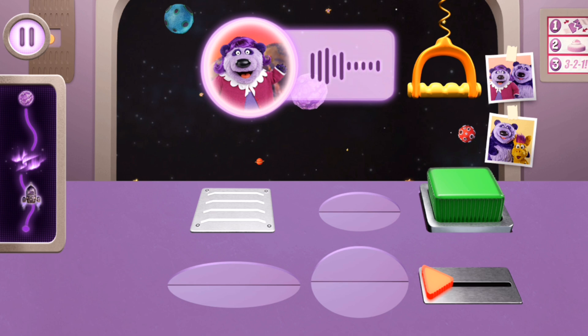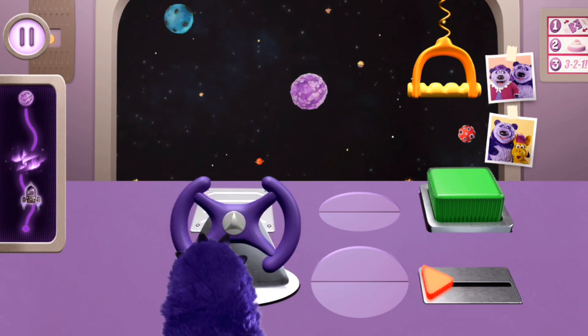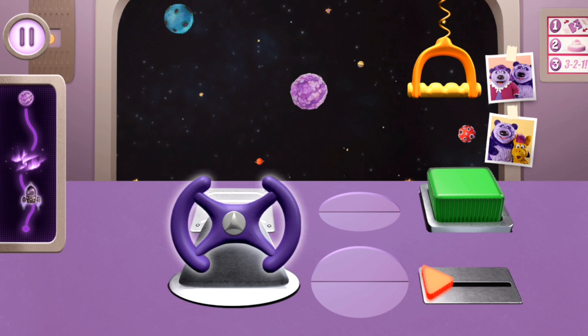Hope you're having a fun trip, Panda dear — I'll see you soon! Turn the steering wheel. Now it's your turn!